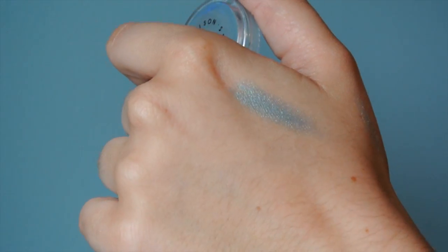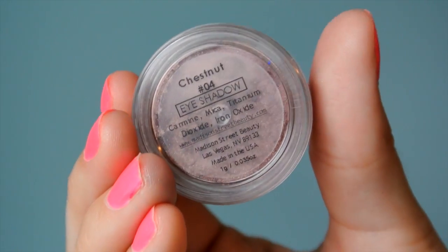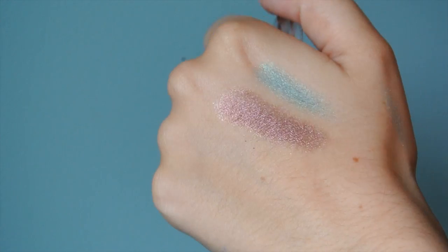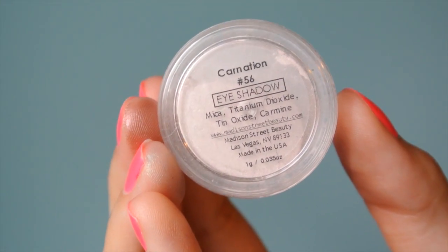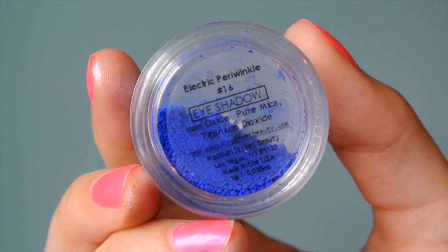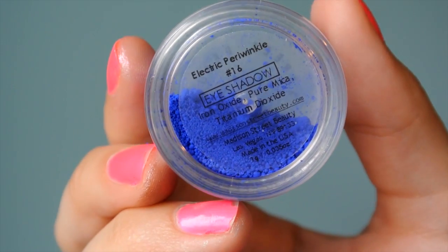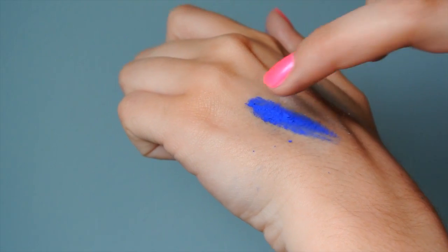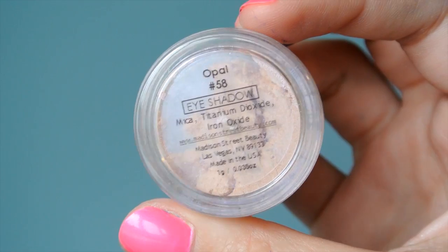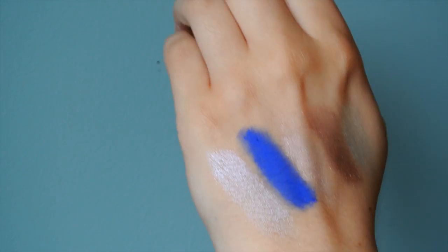The first one is Tiffany Blue. The next one is Chestnut, which is like a shimmery brown color. Then I got Carnation, which is like a light champagne duo-chrome shade. Then I got Electric Periwinkle, which is the cobalt blue color you see on my eyeliner right now. And the last one is Opal, which is also a duo-chrome champagne color.